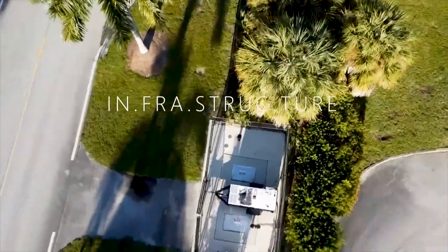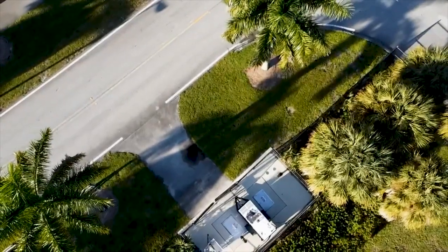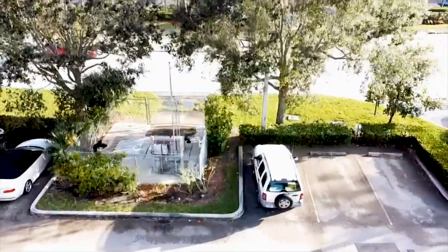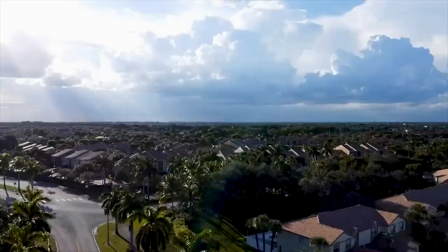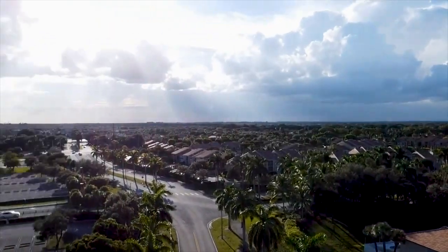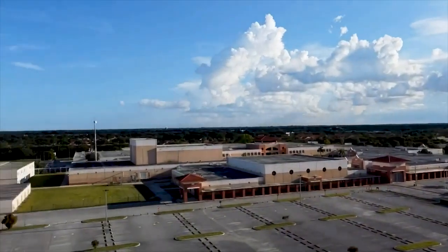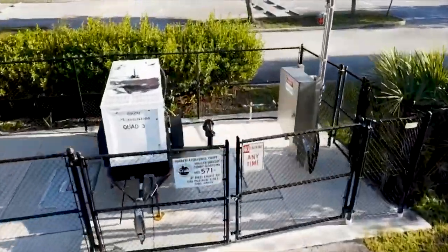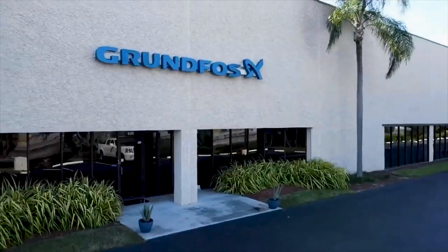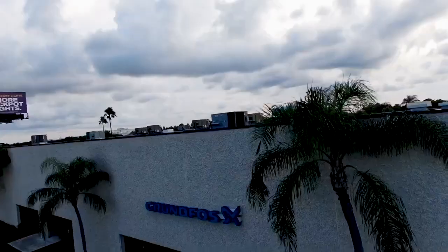Infrastructure — it's our fundamental facilities and systems that serve our entire country, and we need it for our society to function. You drive by your local sanitary sewer pump station infrastructure and use it every day without even probably realizing it — where your kids go to school, where you live, where you pump gas, grocery shop, and even vacation. Our essential utility workers often go unnoticed, and that's why all 19,000 of us at Grundfos wake up every day to try to make their lives easier.